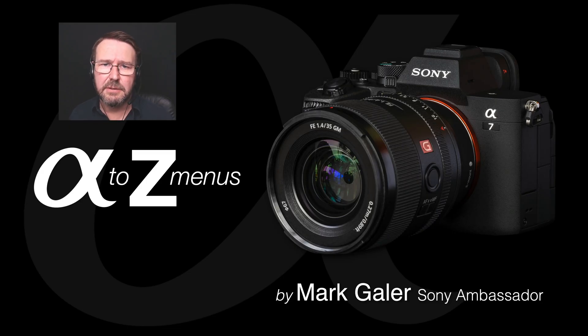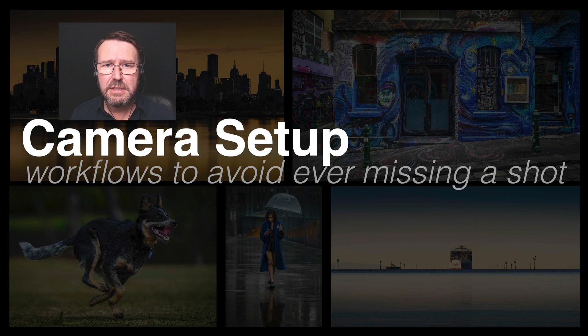Hi, I'm Mark Gaylor, Sony Alpha Ambassador. In this series of short video tutorials, we're going to deep dive into Sony's new menus that we see on cameras such as the A7 IV and the Alpha 1. So without much further ado, let's get started.